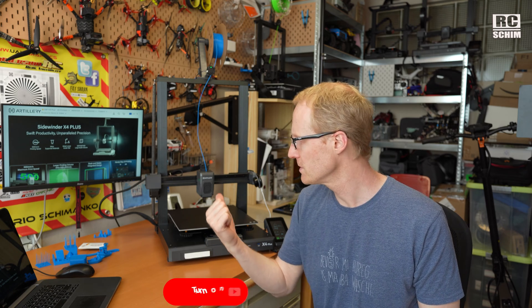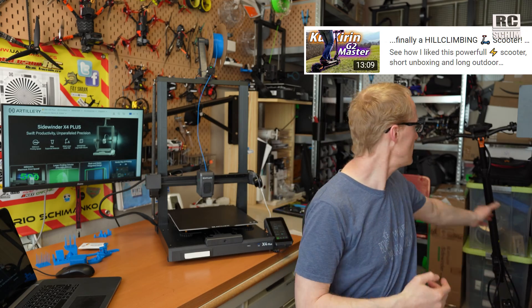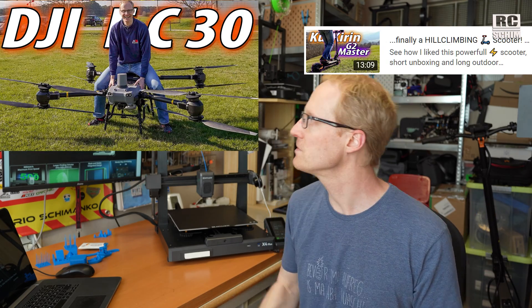Thanks a lot for watching. See you next time. If you found out about my channel today, please consider subscribing. I do a lot of reviews — 3D printers, scooters, large drones, small drones. I have a lot of drones on my wall. Everything tech related that can get me curious will be reviewed. Thanks to my patrons — I have around 20 patrons and I am very gracious for you guys. Thanks a lot for watching, see you next time.